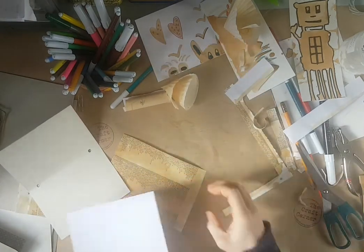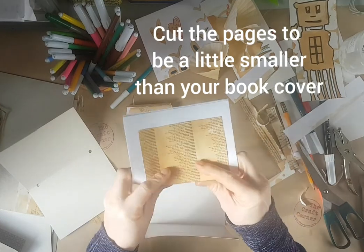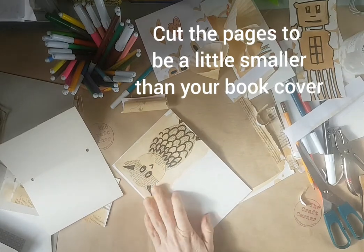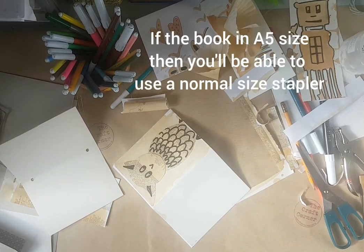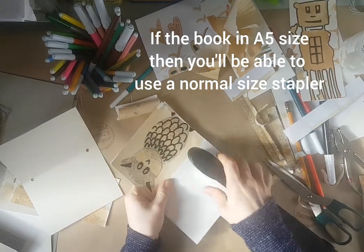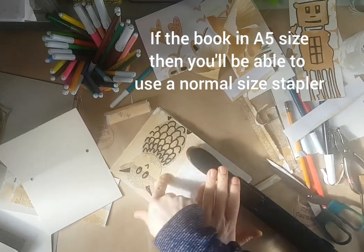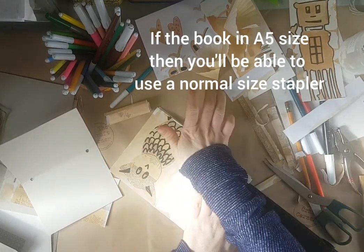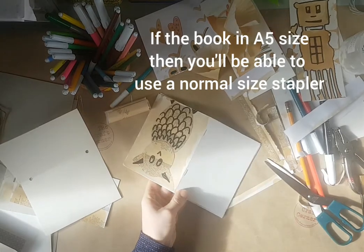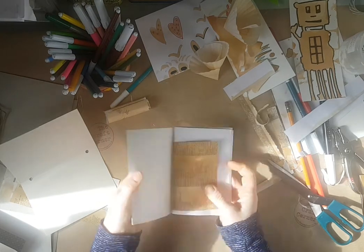Put all your pages in there. Include that one if you want to. Then we just use a stapler — this is my big industrial-sized stapler, but put it through there. If the book is small enough, you'll be able to do this with a normal-sized stapler, so keep the book under A4 size. Pop that through and you have a little notebook.